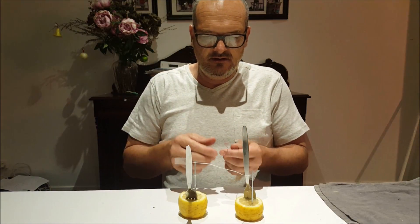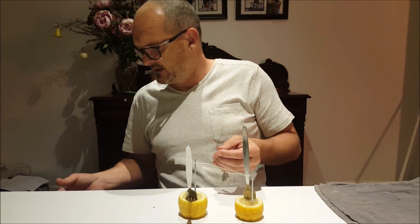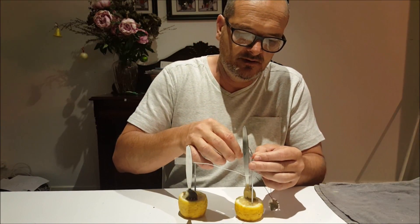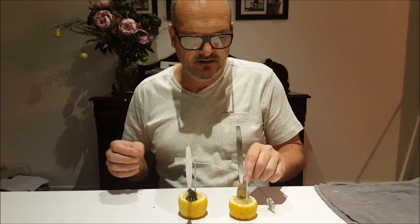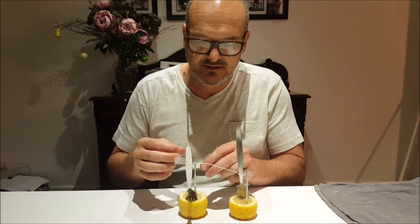And the red I think would go to the fork. Let's try it. So I'm now hooking up the fork to the positive, and the negative to the other bit of metal different to the fork.